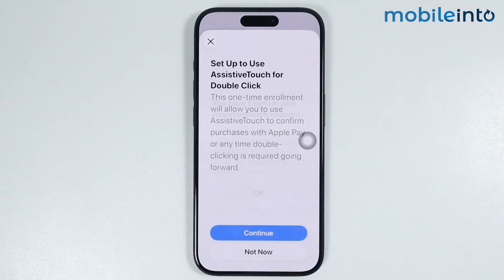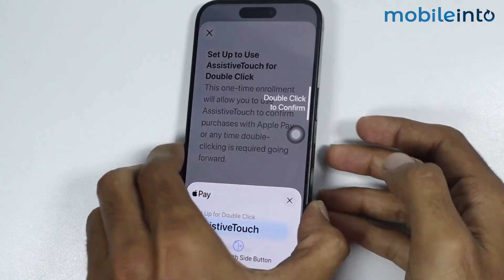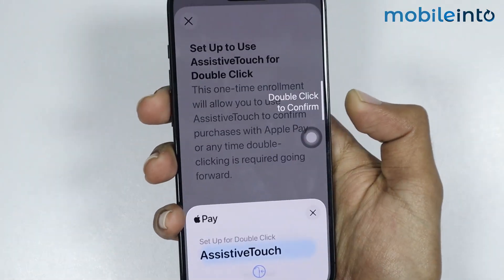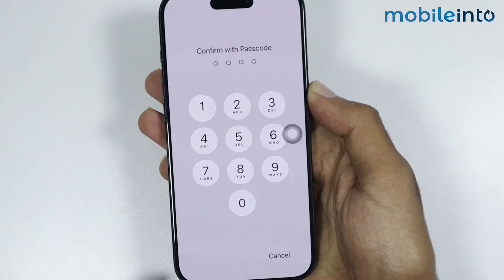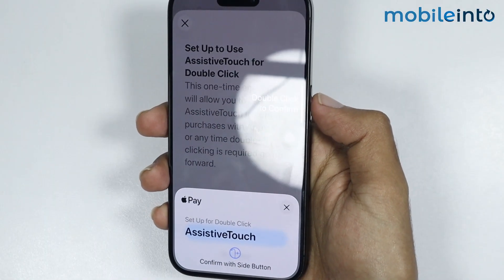From here, select Continue and tap on OK. Now just double press the power button. Now just enter your lock screen PIN. Now just double press your power button one more time.